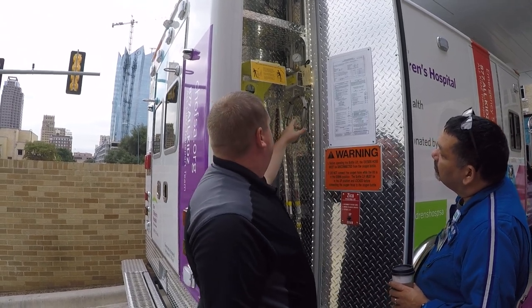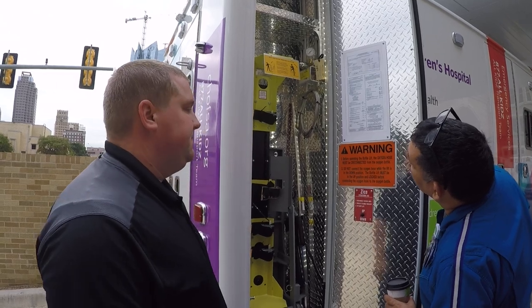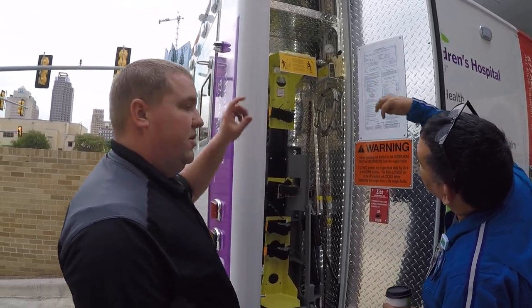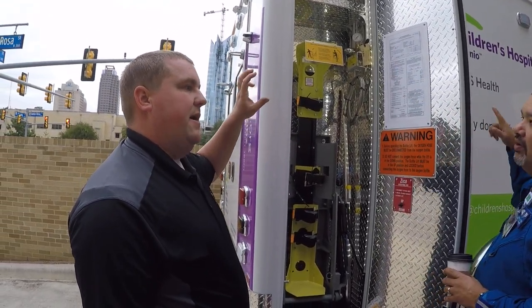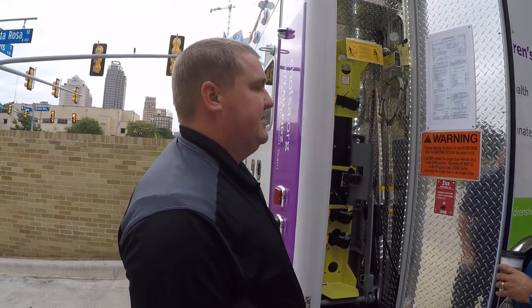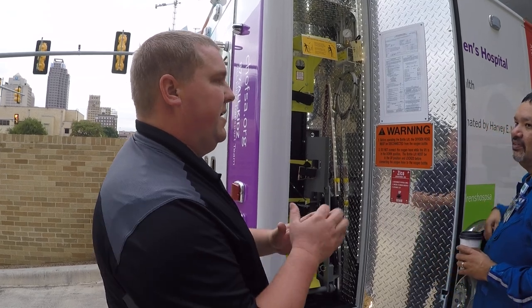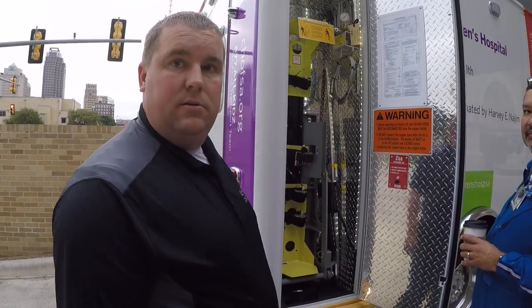You have high pressure right here going to the regulator, and then low pressure throughout the rest of the truck. To turn it on from the inside, you press the O2 button, which activates the solenoid and lets the air in. It's not a cranking thing — you open it up, leave it open, one time. That's it.